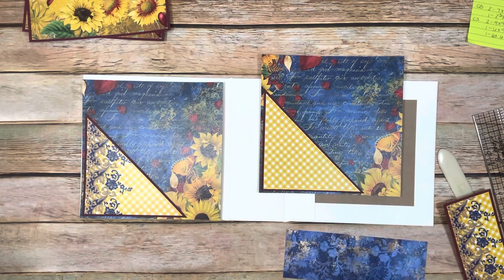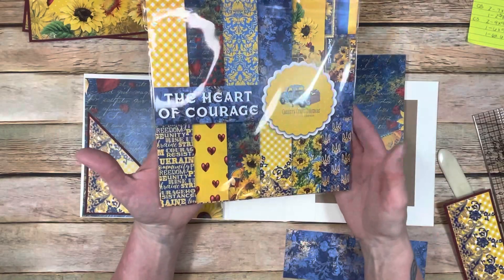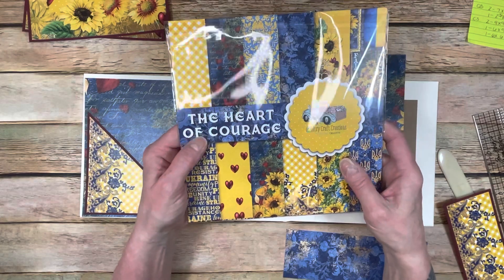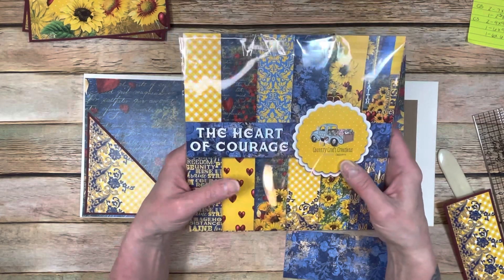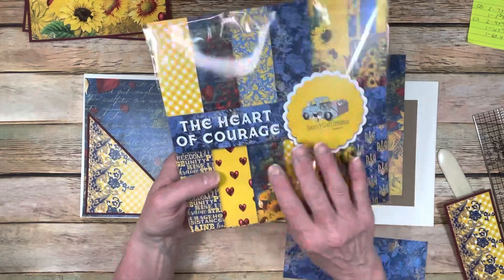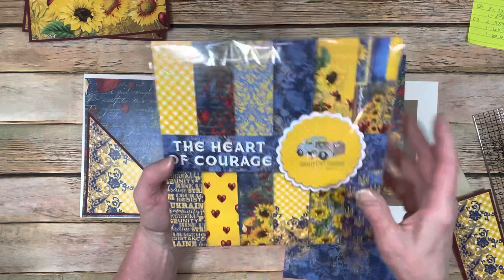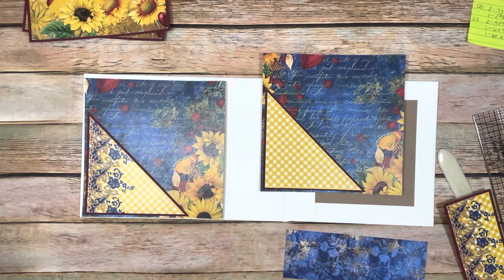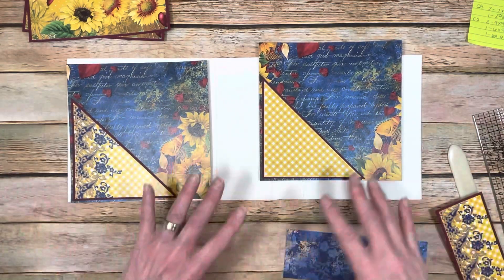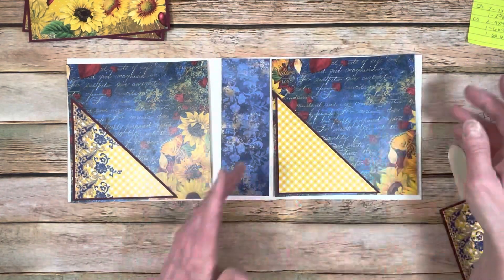What I'm doing for this tutorial - the papers I'm using are the Heart of Courage, by Country Craft Creations. All of the proceeds from the sale of this paper are going to a charity that Tammy found that is going to send it to the Ukraine to help them. So if you go to Country Craft Creations, you can get this paper. I'm going to use those papers for this tutorial because you do have to put your pattern paper down on the spine.